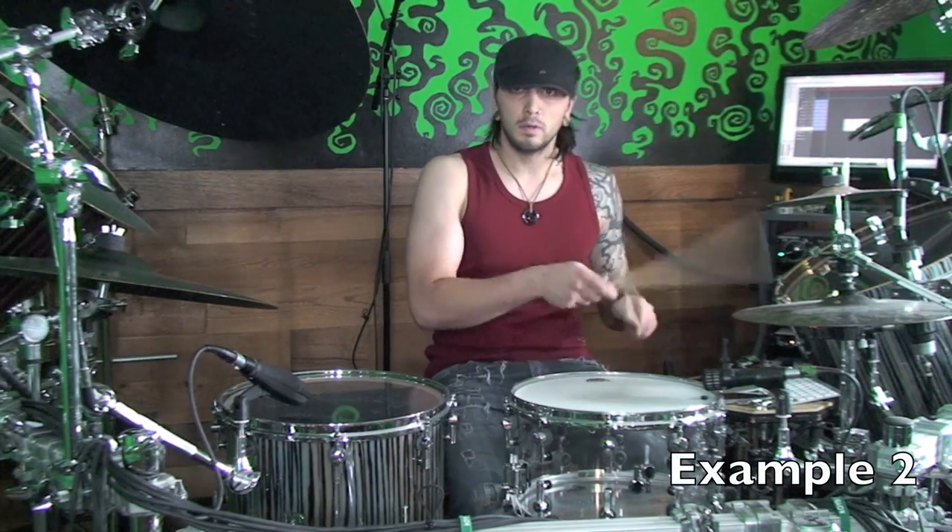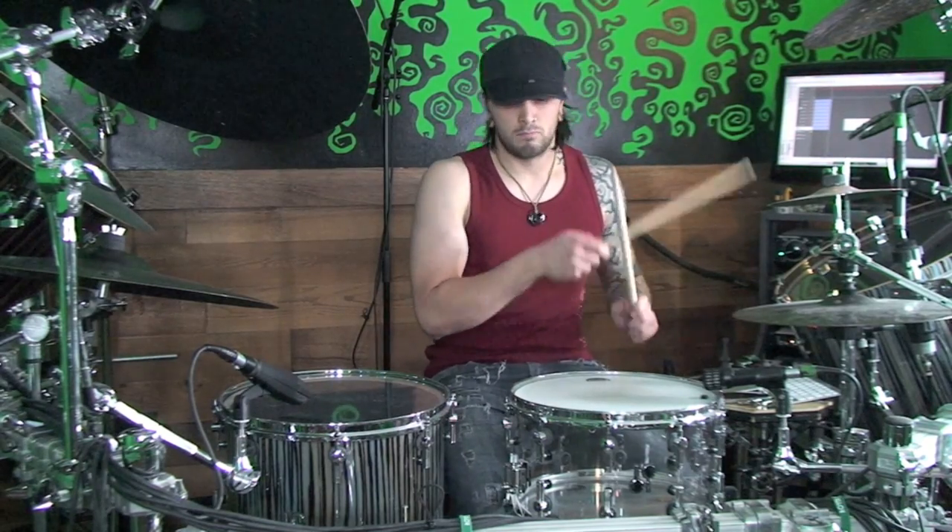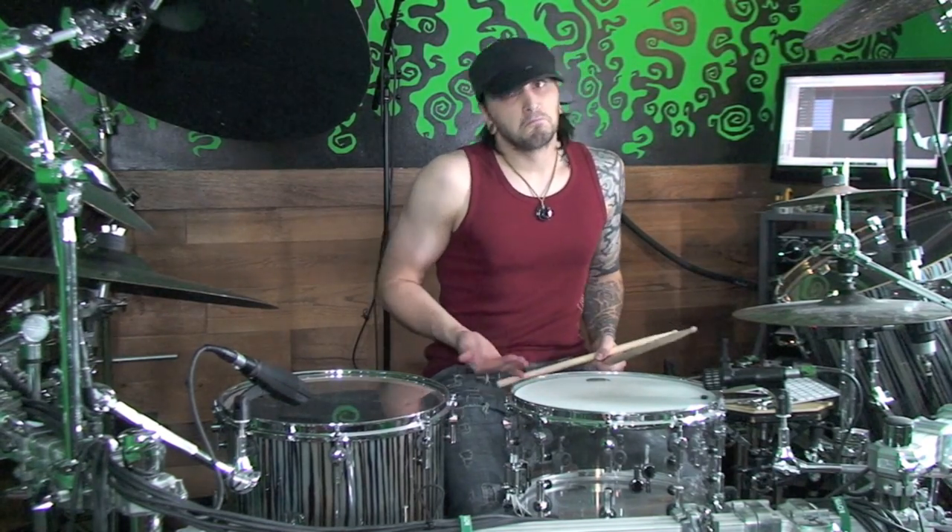Let's add in ghost notes on the snare drum through all the notes.